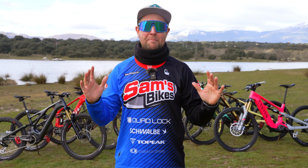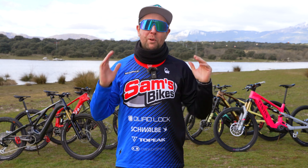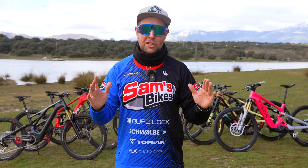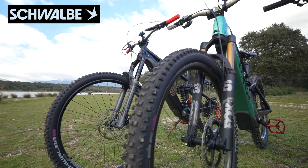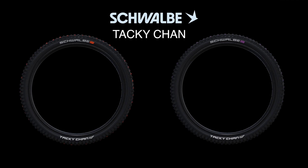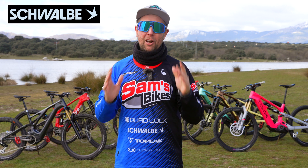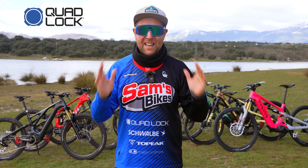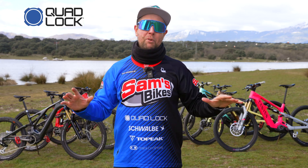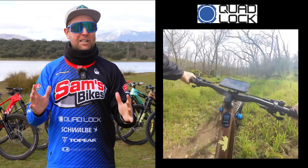Before we head out to the mountains, this test at SANS Bikes is not possible without our amazing sponsors. First up, Schwalbe — every bike here has Tacky Chance tires, ultra soft on the front and soft on the back as control tires. Massive shout out to Schwalbe, the long-term sponsor at SANS Bikes. And then Quad Lock — I could not live without my Quad Lock. I love it. I have it on all the bikes and use it as a teleprompter.